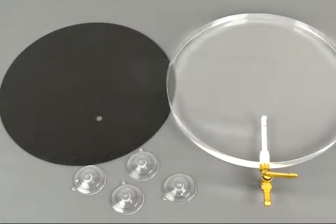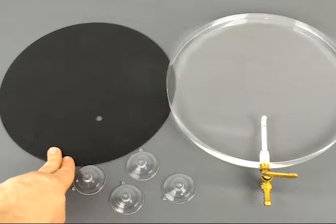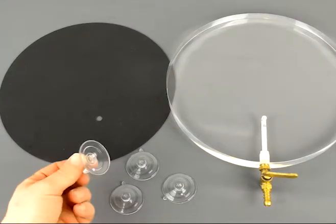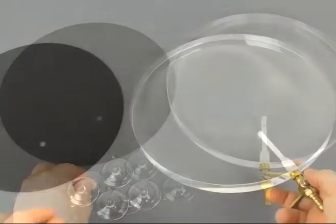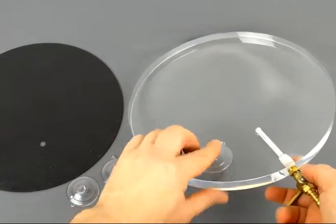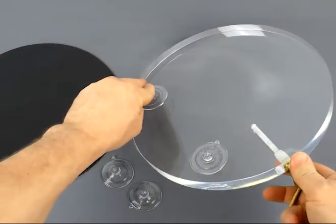The acrylic vacuum plate comes unassembled, but the parts are extremely simple. You have the rubber platform that goes on the top, and you have four little suction cup feet that go onto the bottom. You simply place the feet at four equal distances on the bottom, so it's well balanced.